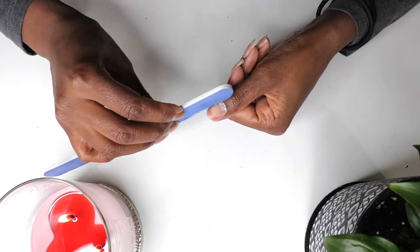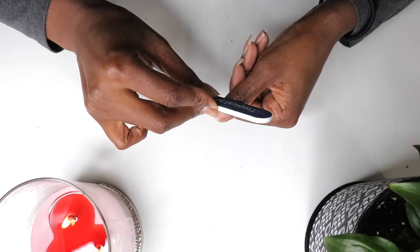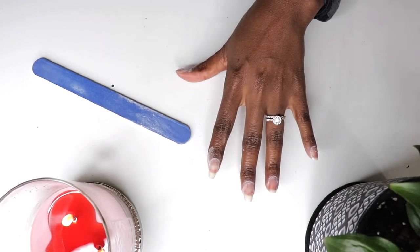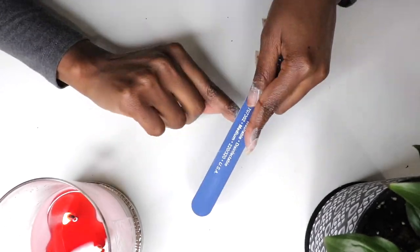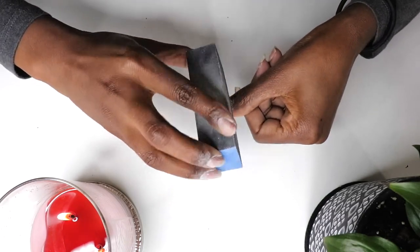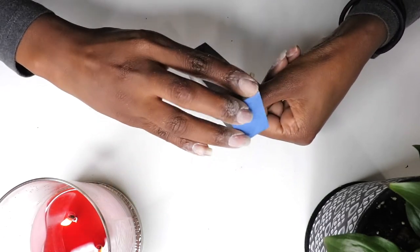I began by pushing back my cuticles. I'm using a double-sided metal cuticle pusher to do that. This metal cuticle pusher is easy to clean and disinfect, and it's easy to use. This tool has become essential to my nail prep routine, and I absolutely love it.